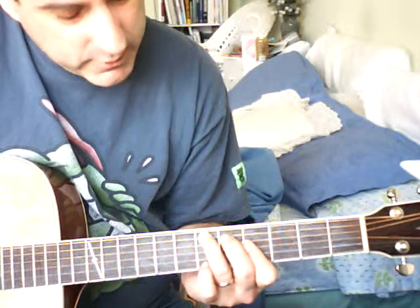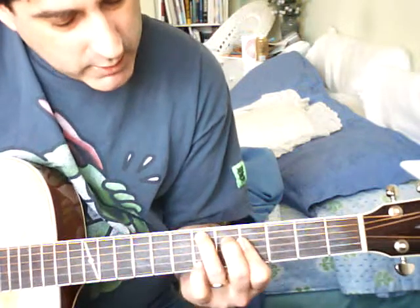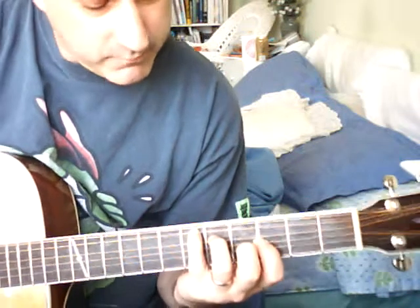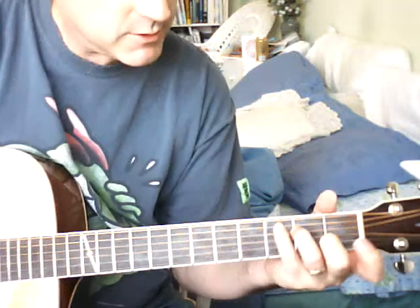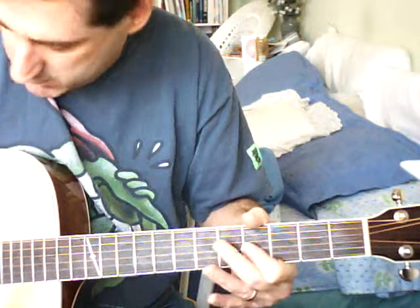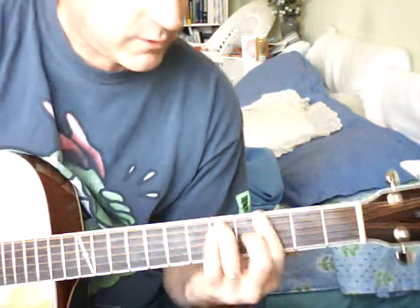It's like a C formation except you bar across instead — like if you slid the C up to this fret, that would be sort of a D sharp using an open C formation. But instead, it's barred across the G and B strings.